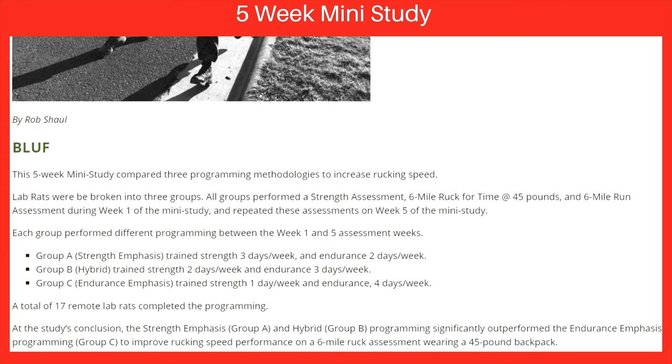Now I'll quickly talk about a five-week mini study that compared programming methodologies to increase rucking speed. The members were broken into three groups. All groups performed a strength assessment, a six-mile ruck for time at 45 pounds, and a six-mile run assessment during week one, and they repeated these assessments on week five.